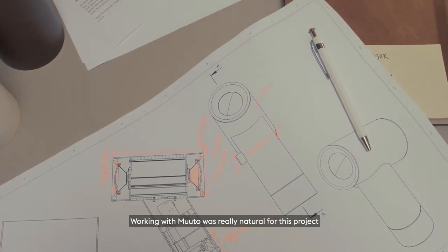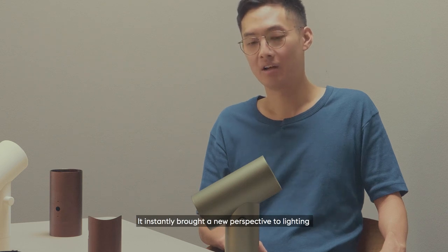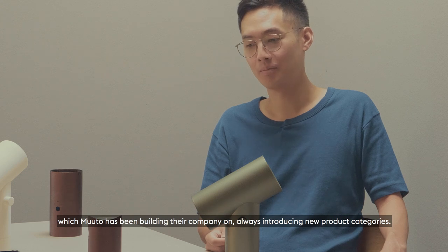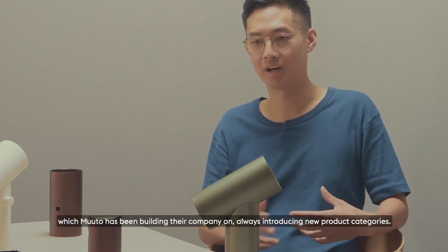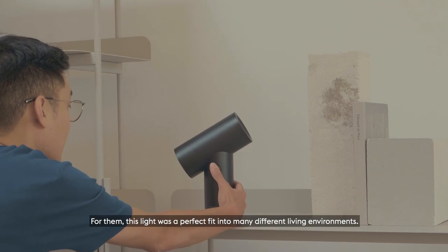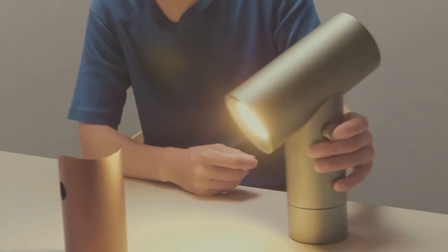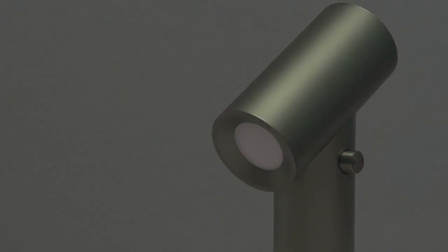Working with MUTO was really natural for this project because it instantly brought a new perspective to lighting, which MUTO has been building their company on, always introducing new product categories. For them, this light was a perfect fit into many different living environments.